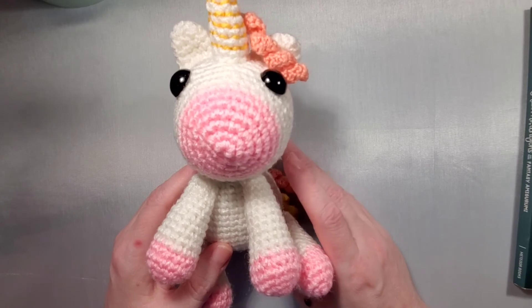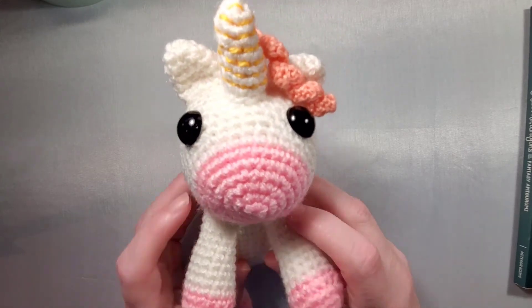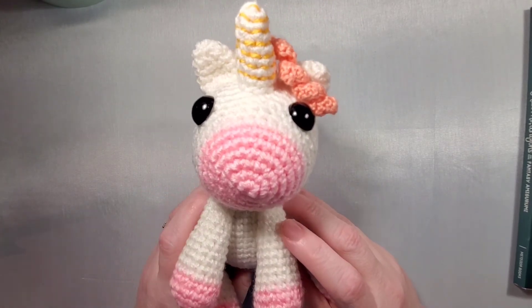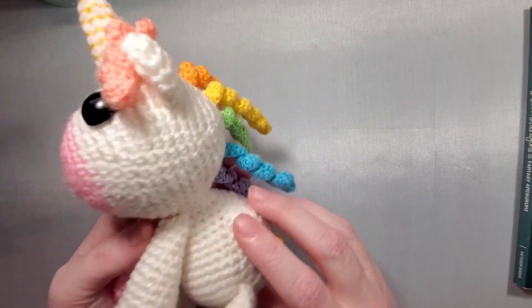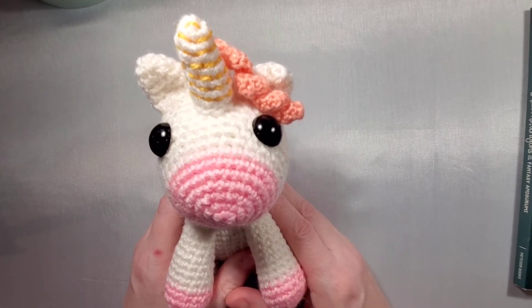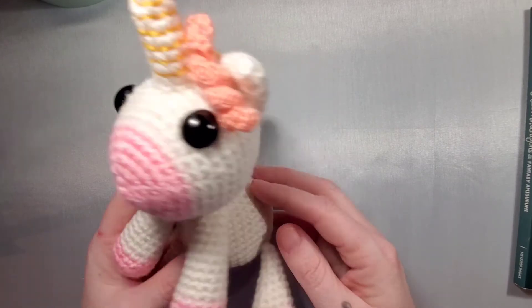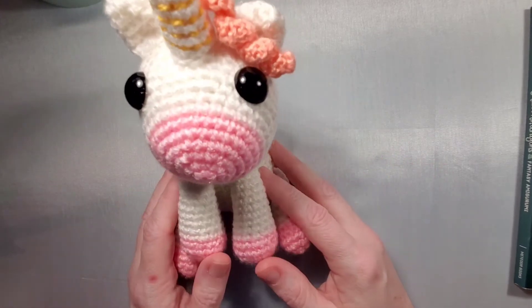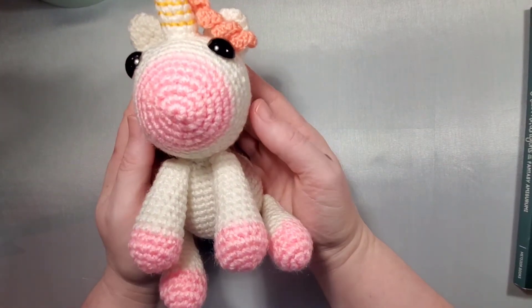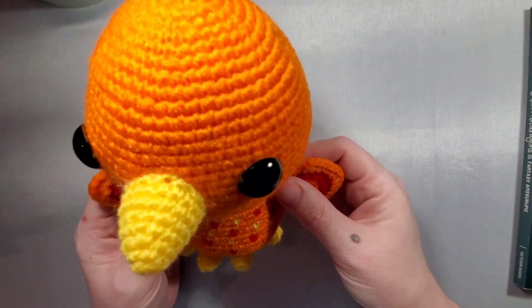I want to show you two projects I made from the book. This first one is Belle the Unicorn. The instructions were really easy to follow and I didn't have any problems. It's kind of goofy-looking but that's my skill level, definitely not the instructions. I went with bigger eyes than they recommended, but it came out really nice, sits well, and just to give you an idea of the size — it fits right in your hand.